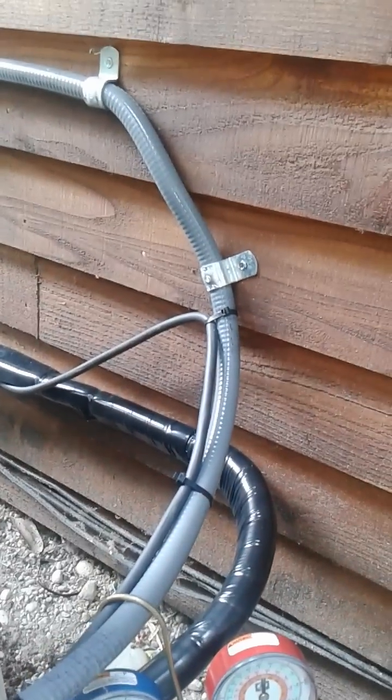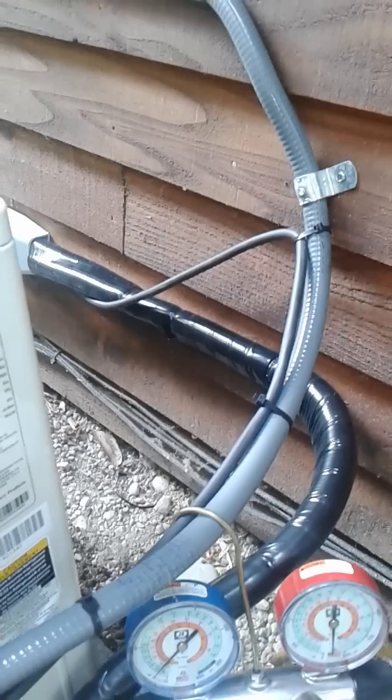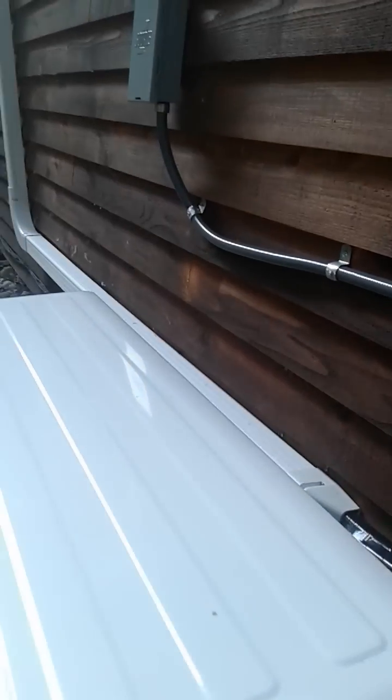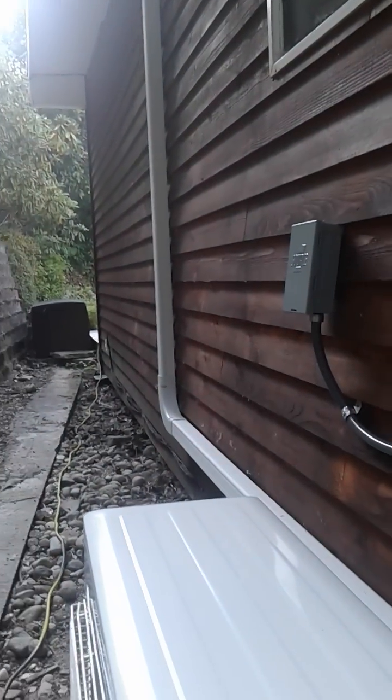Those are the things you ought to be aware of on the electrical side when installing a ductless mini split — use the special rated cable — and on the refrigeration side, it's always a good idea to use line hide.